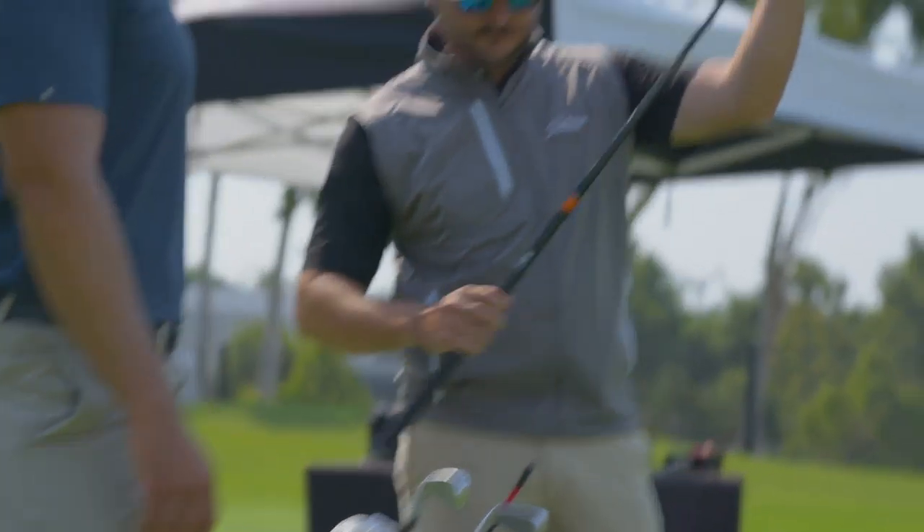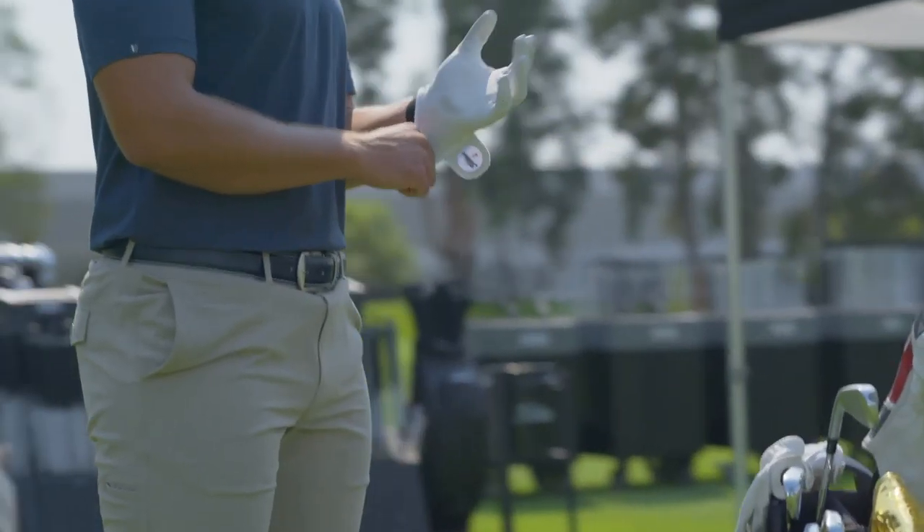If you truly want to play and perform at your best, you need someone to help you through that process and look at your golf clubs objectively. I think that's paramount in the fitting.